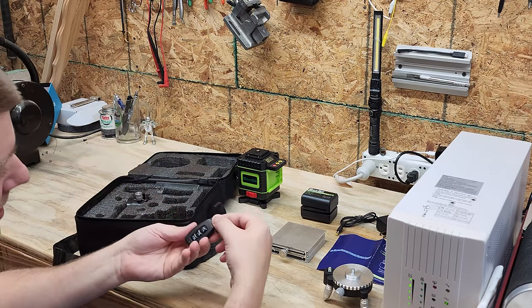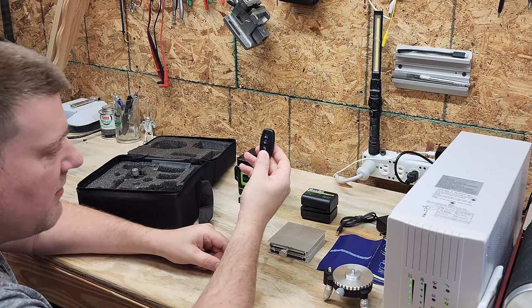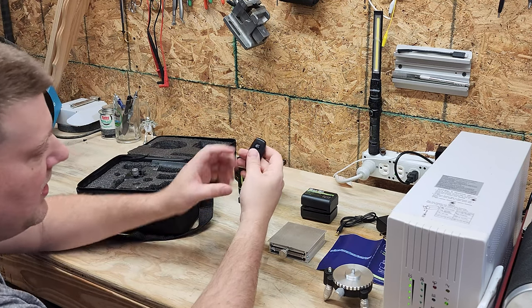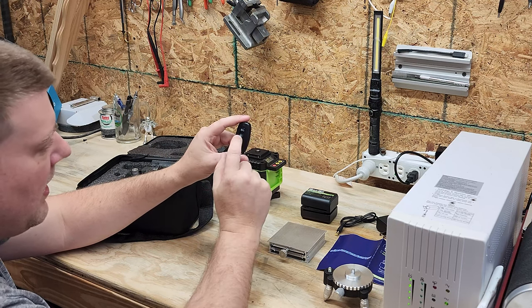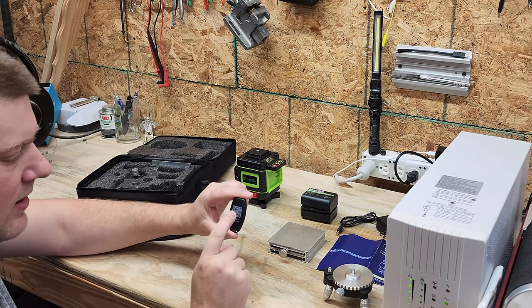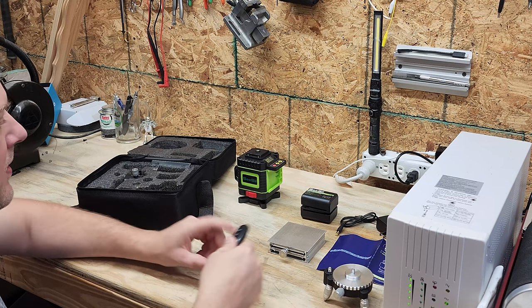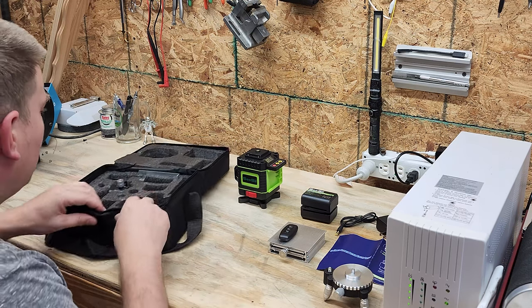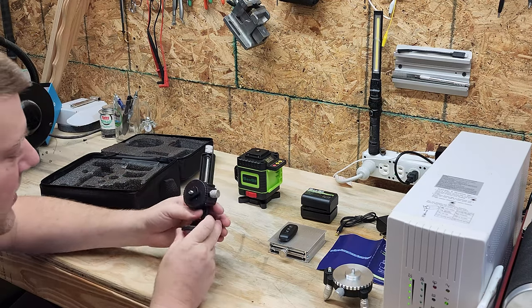There's also a remote — having a remote for your laser level is pretty great. It's got horizontal, vertical, and some other functions on it. There's a QR code on the back which I think links to the user manual — nice little touch.